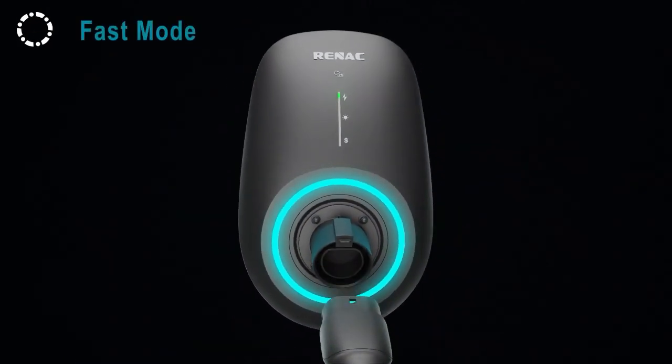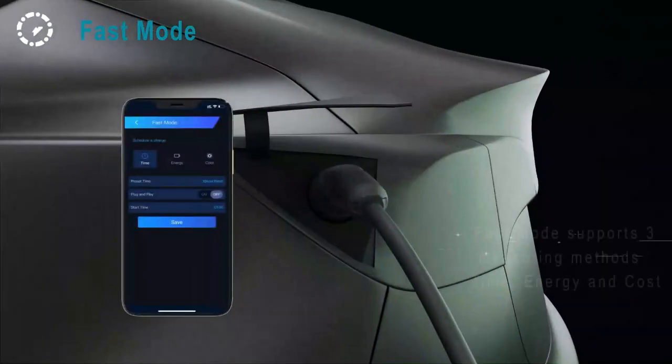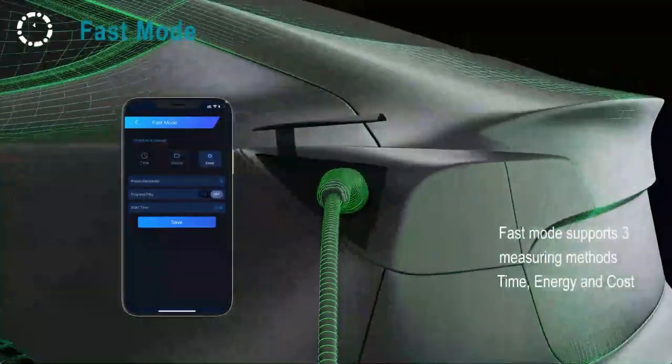Fast mode. Fast mode supports three measuring methods: time, energy, and cost.